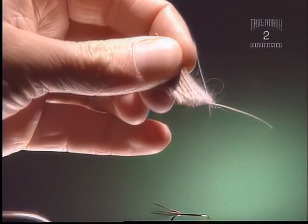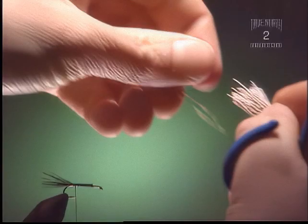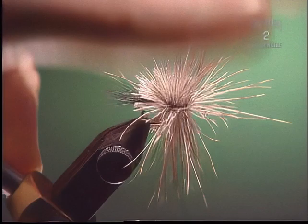Step 3. Now the whole body of the fly is going to be spun deer hair, so you want to try and choose some good quality deer hair — something that's quite hollow, which will help you spin it. Get rid of all the under fur otherwise it's not going to spin well at all. Turn the hair around so that you don't have long hairs sticking out the end of the hook; it'll be a lot easier to spin. Wrap your thread towards the tail of the hook and back through it, only one time.